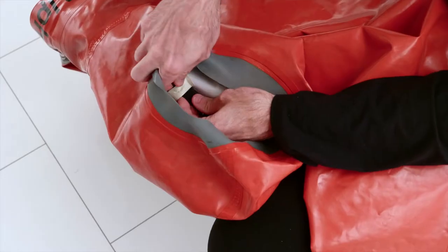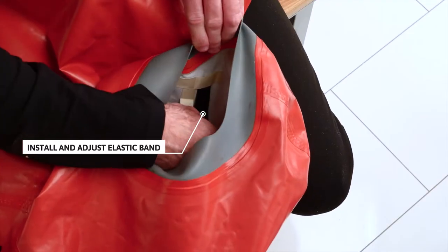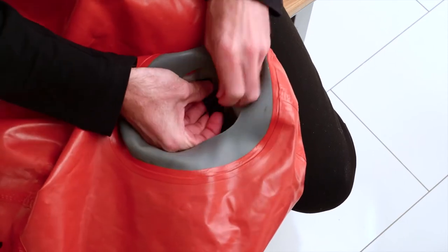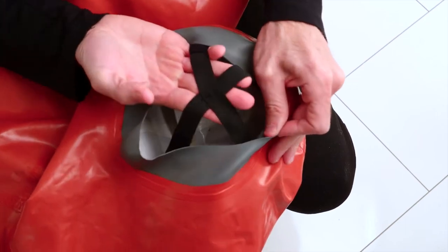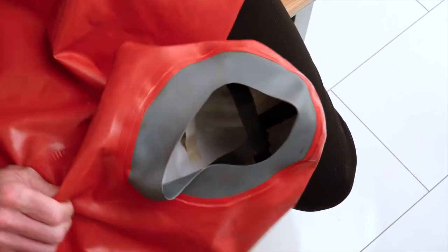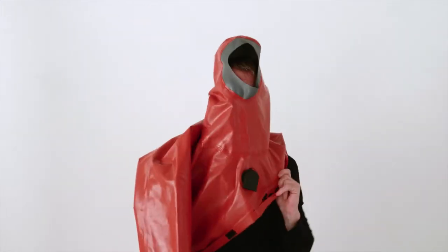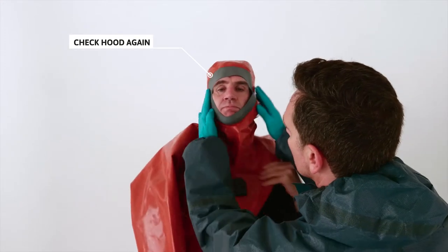For adjustment of the hood, make sure the elastic band is properly adjusted and installed in the loops inside the hood. Check how the hood fits once again before the final donning.